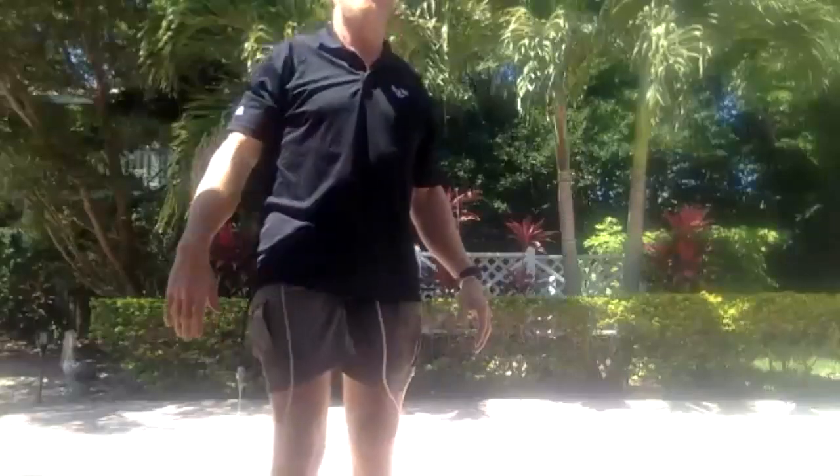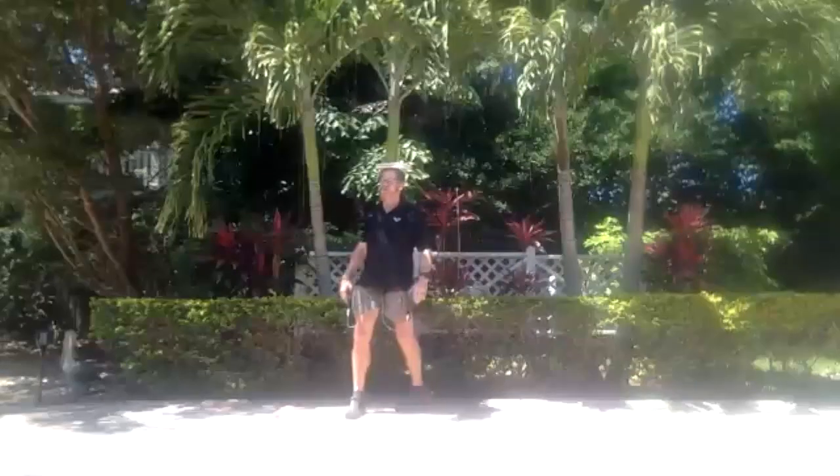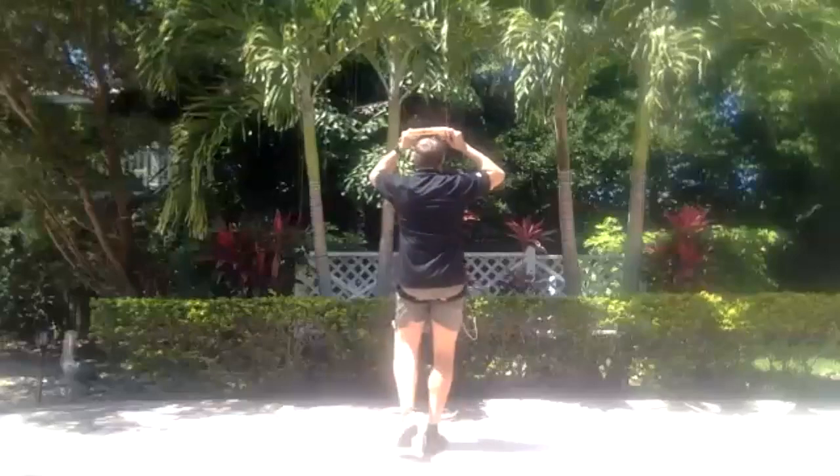A lot of people prefer this over doing planks, sit-ups, or crunches. It's something anybody can do. Oh God, there's a fall — that's fall number three, I think. That's okay.